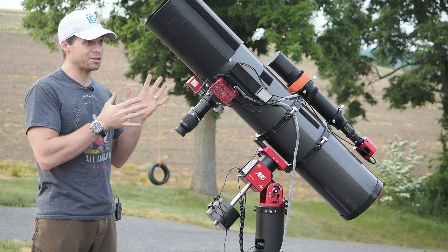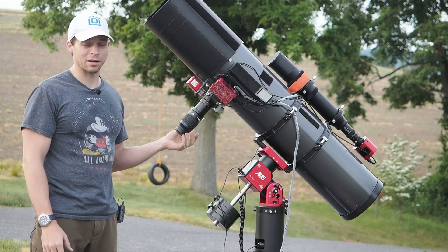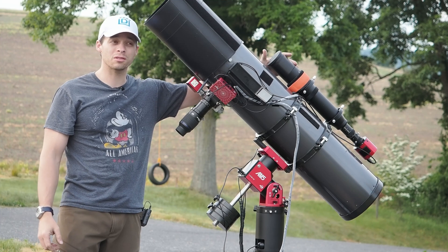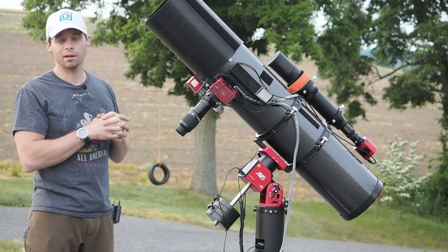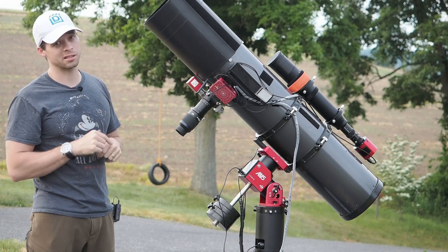Once you get centered on a target, you'd probably want to visually make sure that it's centered in the eyepiece, and then maybe do some fine-tuning with the guide scope. That's one of the reasons why you need a guide scope that is at least pointable, so that you can really fine-tune how it's centered up, especially when you start working at higher magnifications — that's something that's going to be essential.